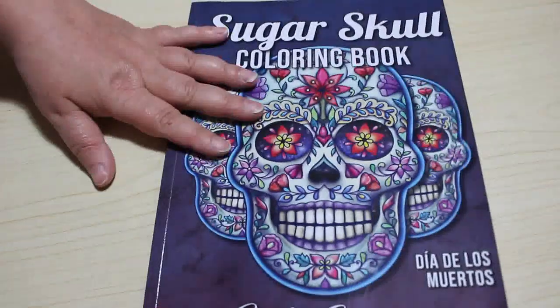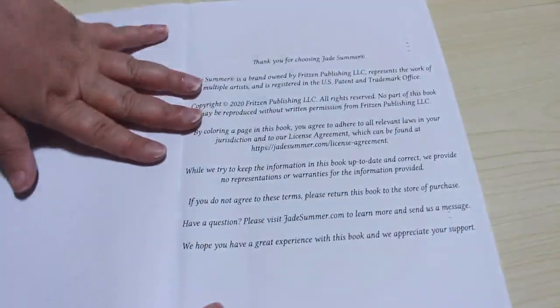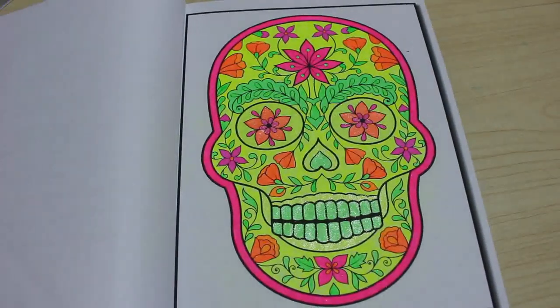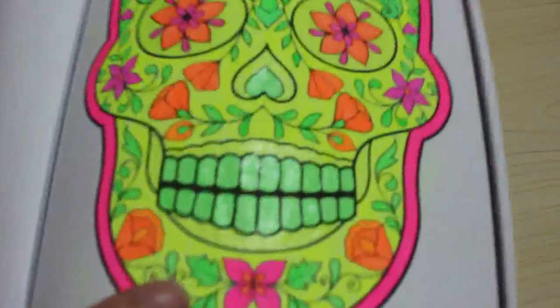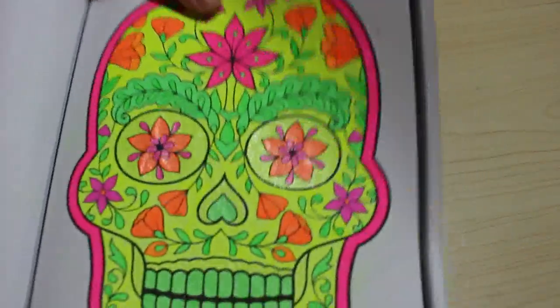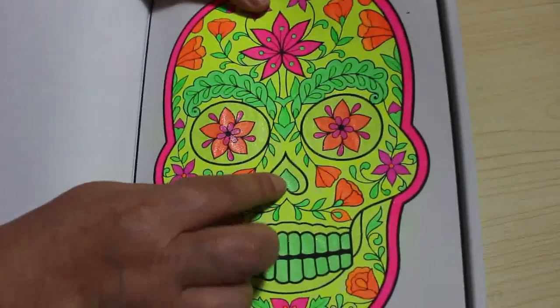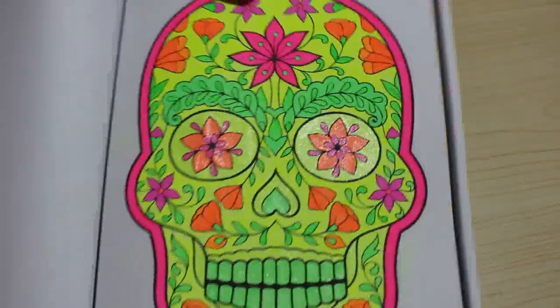Number ten — Sugar Skulls by Jade Summer. This one was just done using neon gel pens. I've got some normal ones and some glitter ones on there as well. You can see the glitter on the eyes, the mouth, and the nose part, but the rest of it is just normal neon.